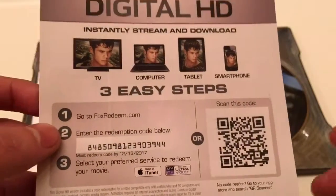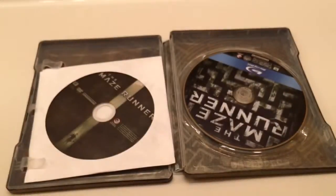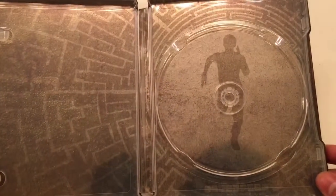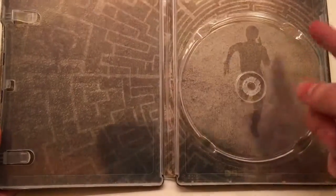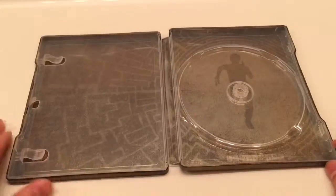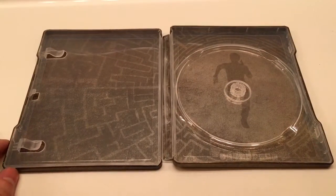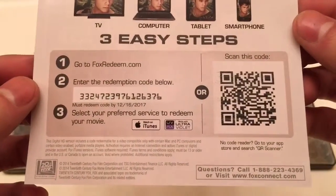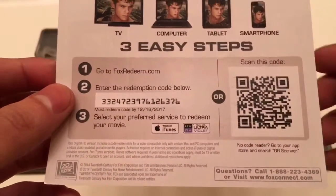The other code I will show at the end of this video. Here's the DVD and the Blu-ray. This one actually looks pretty cool compared to the Scorch Trials — it shows the maze and him running, which is actually pretty cool. Not bad. Here is the other code — whoever gets this one, drop a comment as well.